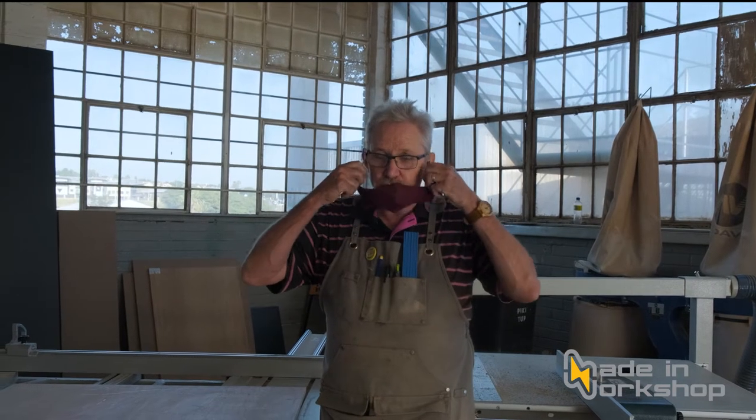Hello folks, my name is Graham and I'm standing in a panel saw made in workshop. I'm going to take my mask off because you need to be able to hear me. Protocols are observed here but just for this particular video I'm going to drop my mask.